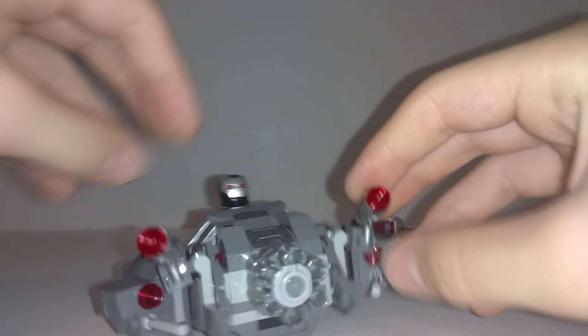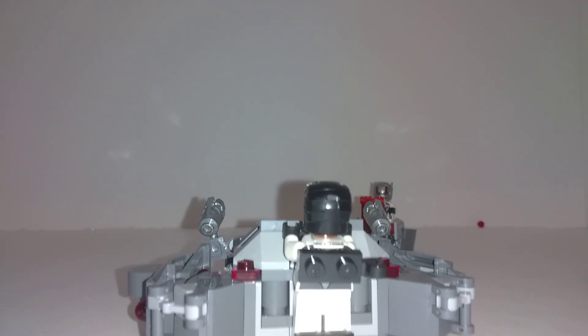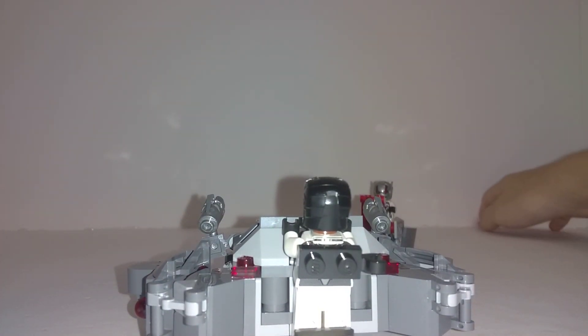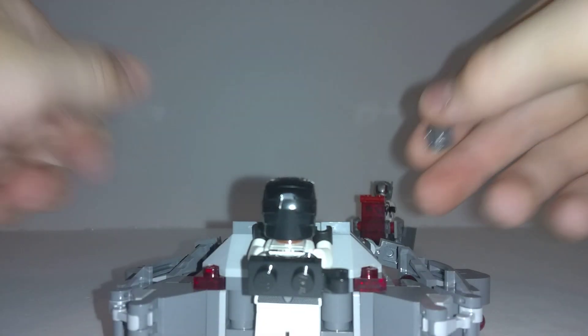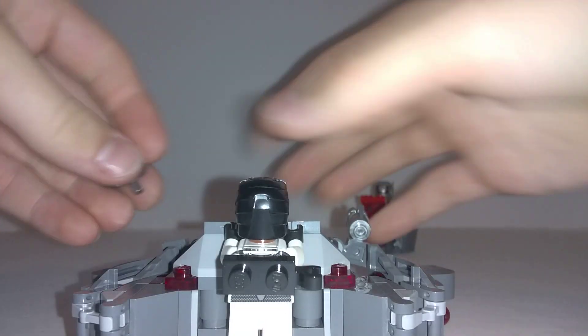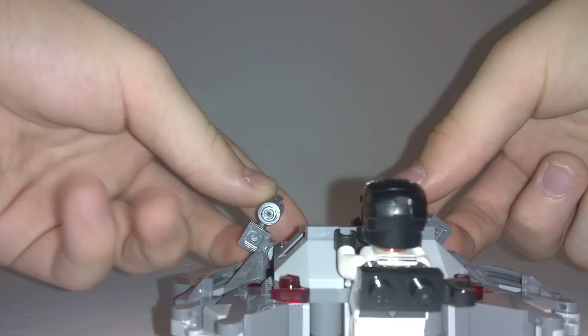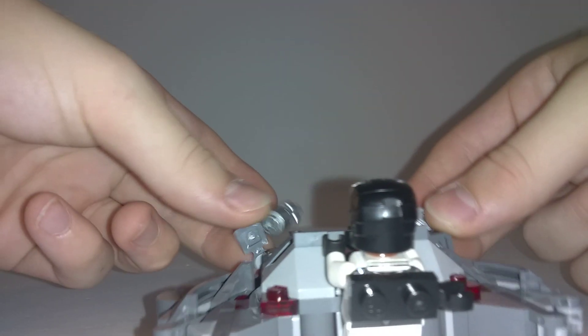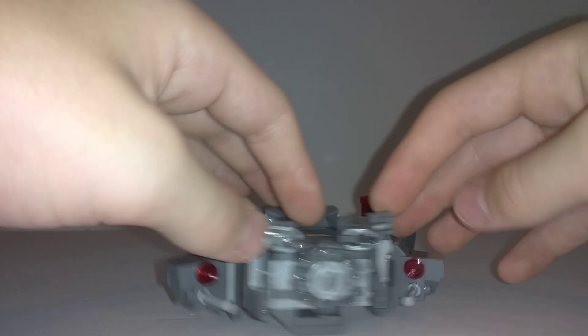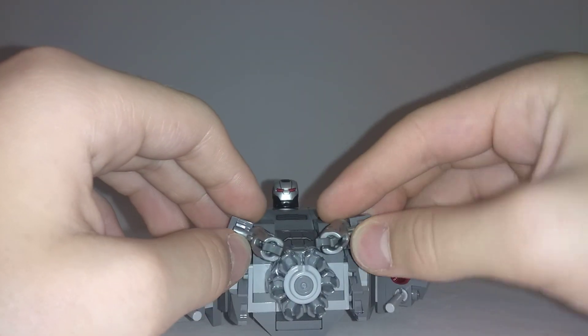Up here we have two normal stud shooters — both of them stayed up here, that's good. You can easily detach those and attach them on the War Machine if you'd like. Let me just slide right back down in there. These are adjustable and they can go up to here, and you can give it kind of a cooler look.